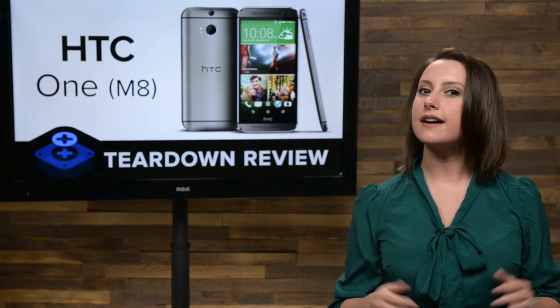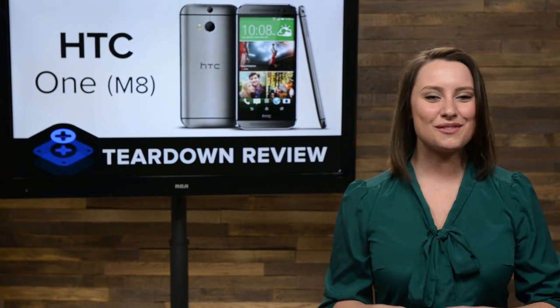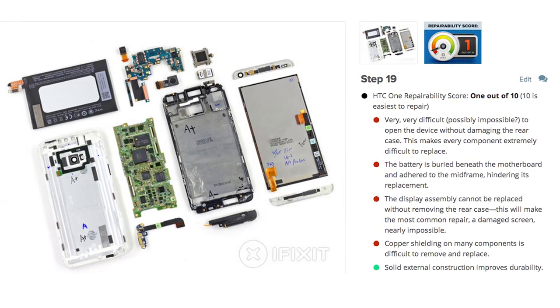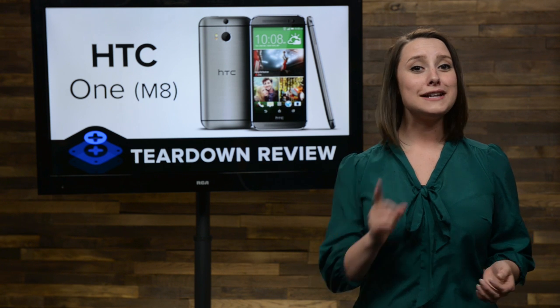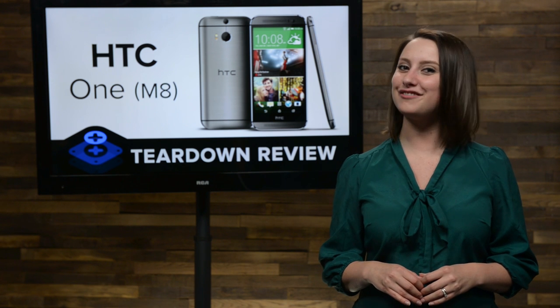There's been a lot of buzz about the next generation HTC One — like, what are they gonna call it? HTC One Two? The original HTC One was released last year to a ton of praise from its reviewers, but when it got on our teardown table, it scored a dismal 1 out of 10 on the repairability scale. Will the M8 score better? Today all your burning questions are being answered because the HTC One M8 was released and we're tearing it down for you.